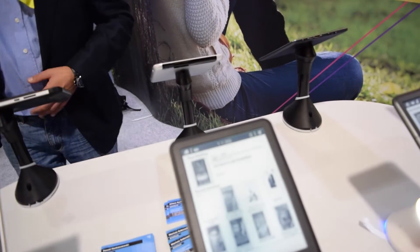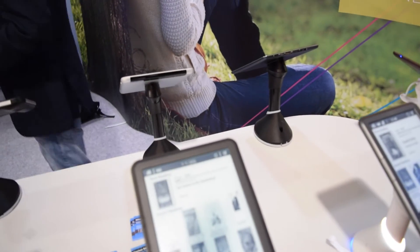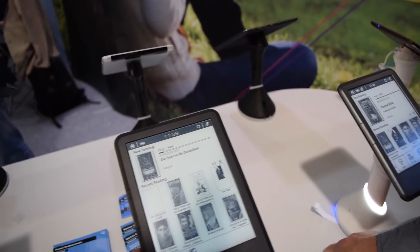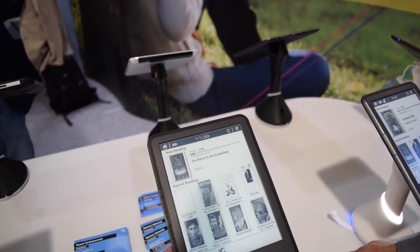It runs Android 4.0.4. The display is E-Ink — specifically E-Ink Pearl, not E-Ink Carta.